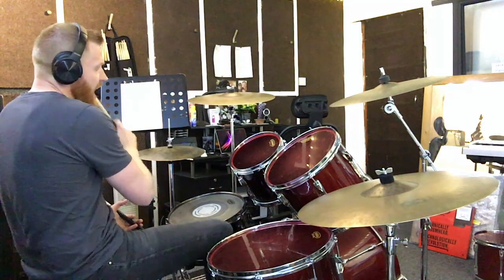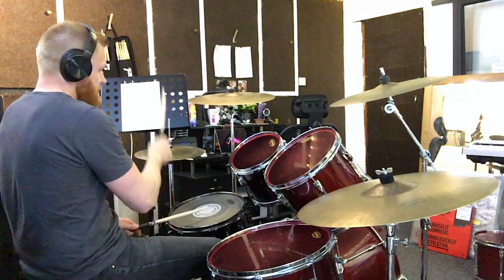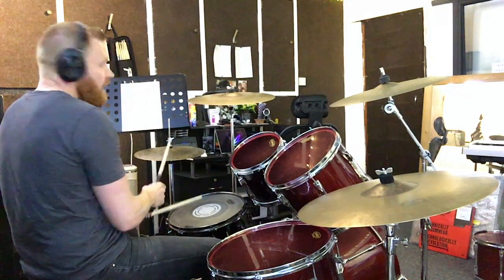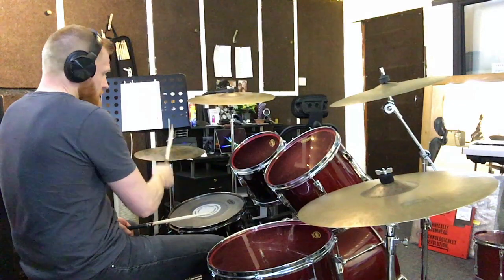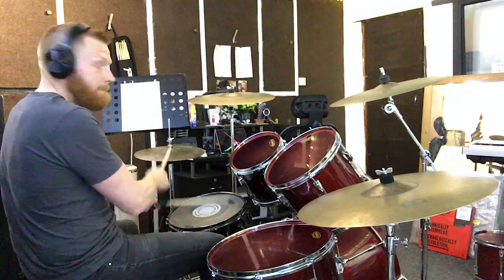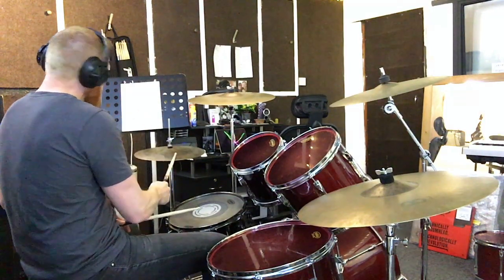Beat 3 and 4. Beat 4 — no kicks at all, just four and. So beats 3 and 4 — the second half. Then the first half. Beat 1 and 2 — the first half. Beats 3 and 4 — the second half. Whole thing — here we go.